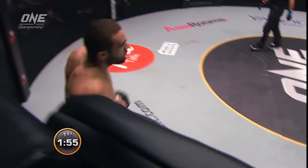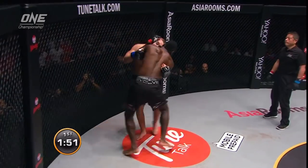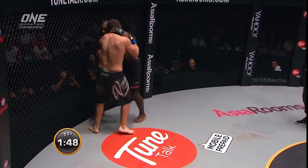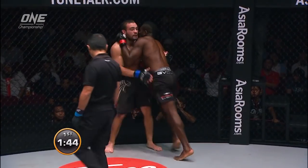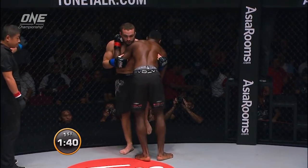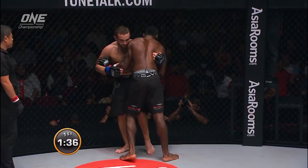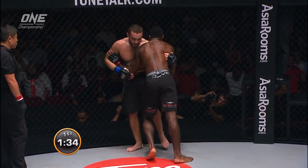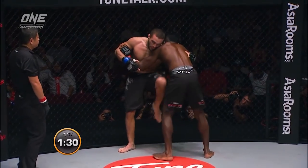Nice high kick by Ataheides. Brian is very wary of the knee to the thigh — he's looking to defend himself, thinking about that a lot. You can just tell. Foot stomp from the Brazilian.